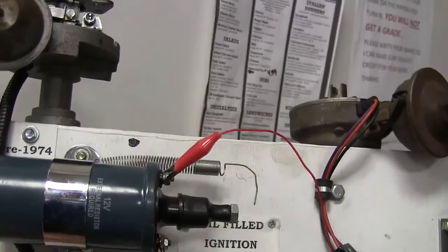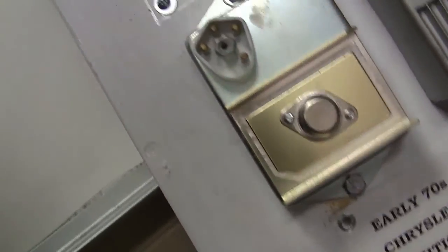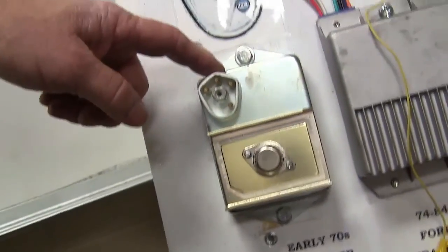Chrysler got smart and they decided to go with electronic ignition. This is the electronic ignition for Chrysler.